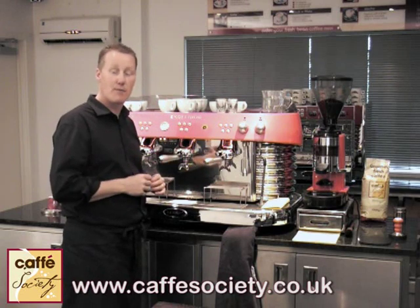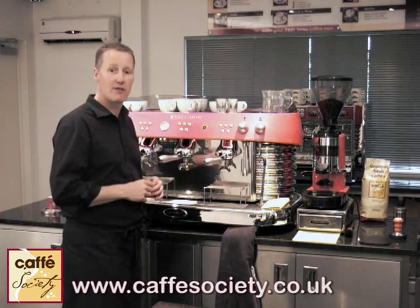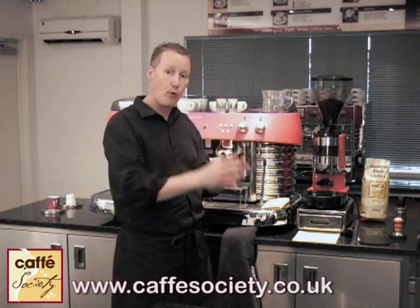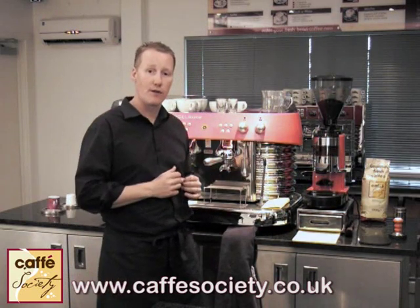We're aiming for our espresso to take between about 20 to 30 seconds to produce. We're going to be using the dosing chamber here to portion out the quantity of coffee that we're going to use.